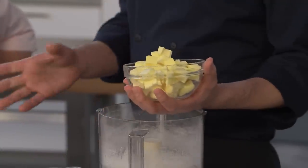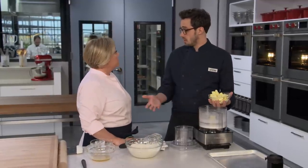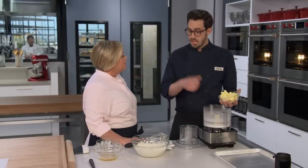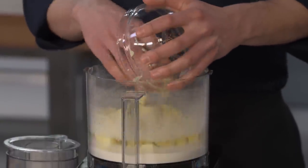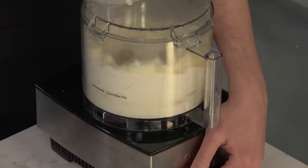Now we're going to add our butter — nice and chilled, right out of the fridge. We're going to do a technique called plasticizing, which you see when we make croissants: we beat the butter and make it pliable, but it's still really cold. That's going to help us with rolling it out. This is 16 tablespoons of unsalted butter cut into half-inch pieces. I'm going to process this for about 30 seconds until it is plasticized and incorporated into the sugar.